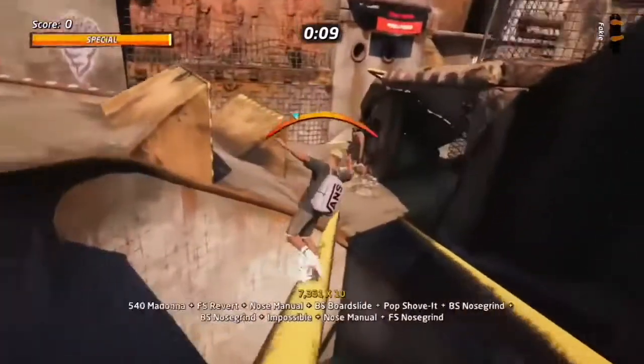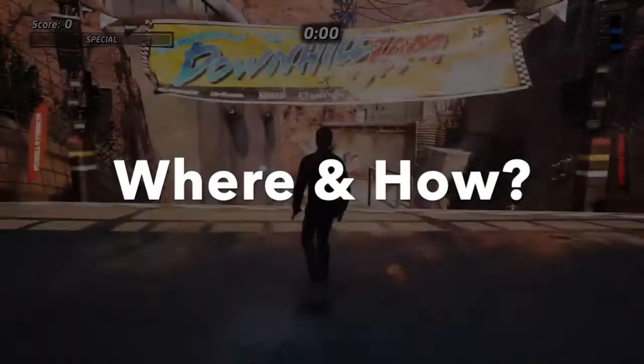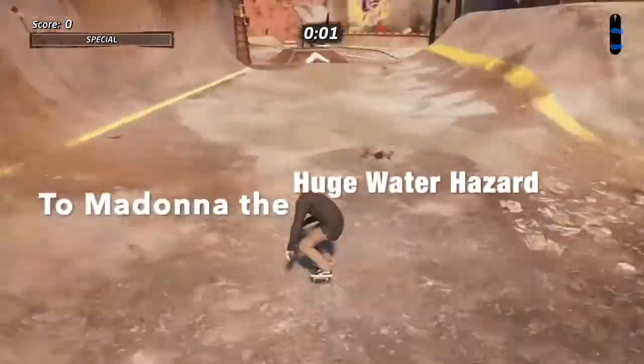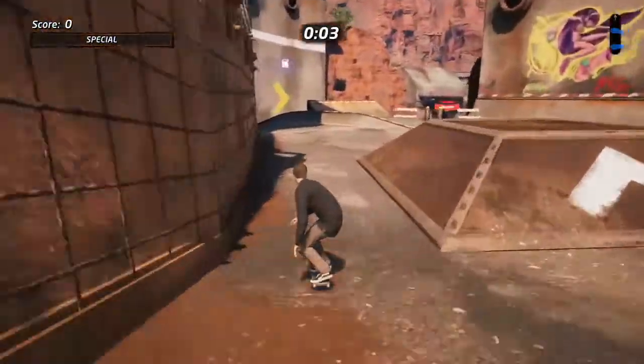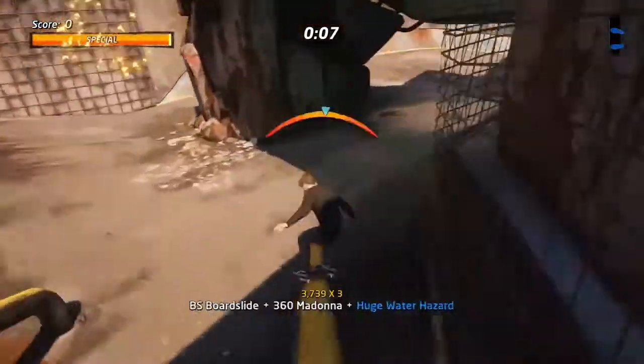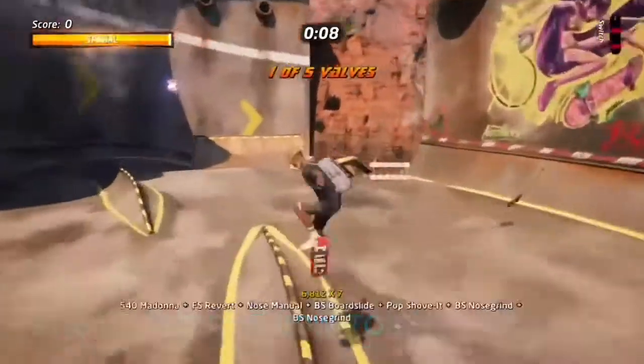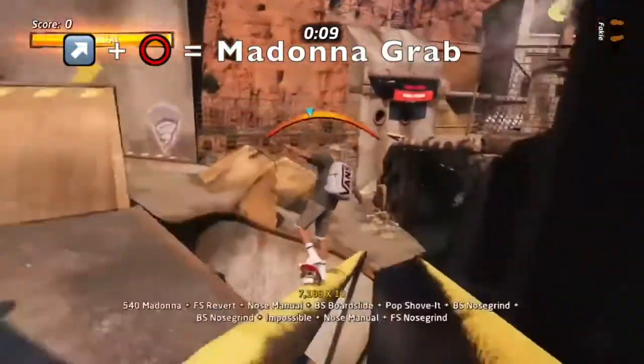Welcome to today's video where we look at two ways to Madonna the huge hazard water gap. This is one of the trickiest goals, and we've got some bonus tips on how we can add a grind and make sure we land this every single time. We'll slow things down and take you through it several times. The huge hazard water gap is right at the beginning of the map and comes up super quick into the downhill jam run.